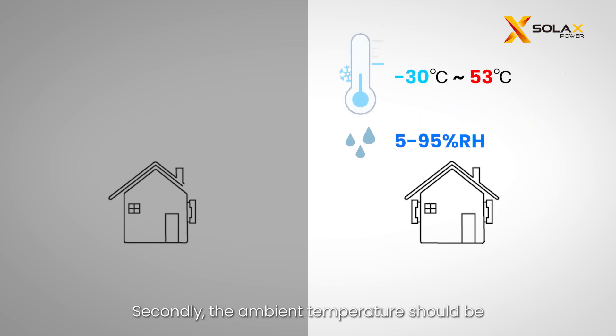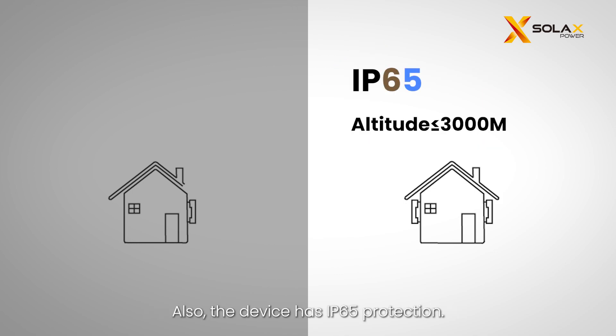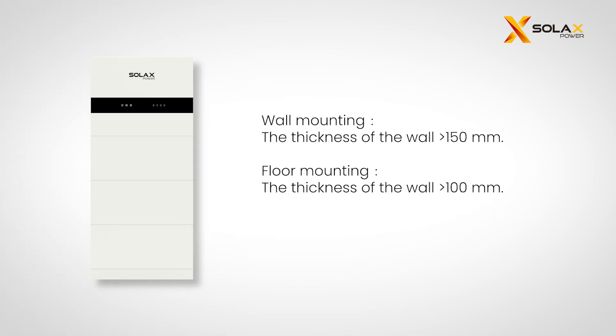The ambient temperature should be between minus 30°C and plus 53°C, and humidity should be within 5% and 95%. The device has IP65 protection. Remember to avoid installing the device at altitudes exceeding 3000 meters. A cement wall is required for the installation of the X1 IES system.